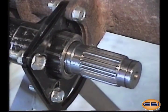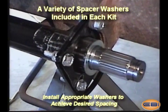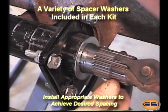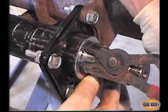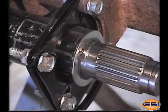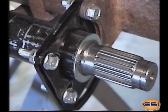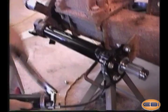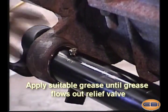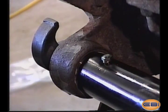Prior to fitting the snap ring, this protective ring must be removed. Once removed, slide the spacer washer and the snap ring onto the S-cam assembly. Once the cam assembly is installed, apply grease until grease escapes out the relief valve. This indicates the system is fully greased.